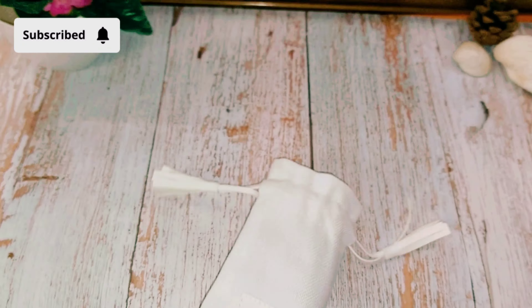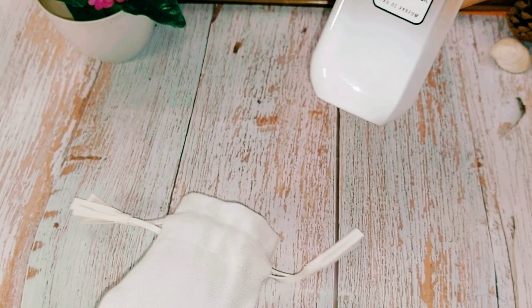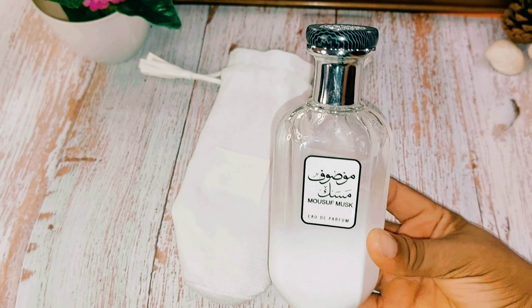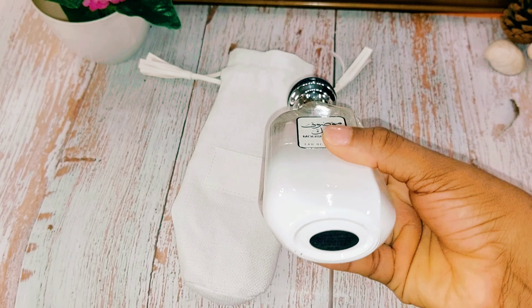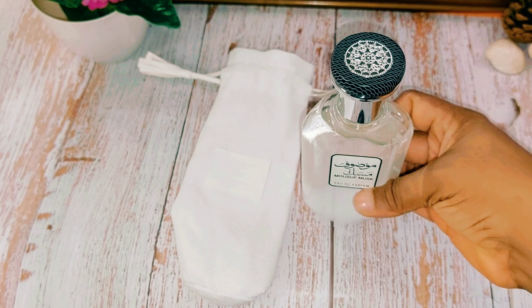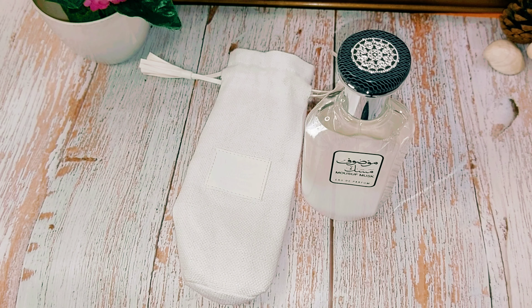This time I'll be reviewing a fragrance that's relatively new in the market. It is Masoof Musk — although a lot of people say it's by Adal Zaffaron, it's not; it's from a different house which I can't quite place at the moment. It comes in the normal signature Masoof pouch, this time in white, and the bottle is halfway frosted white and transparent at the top.